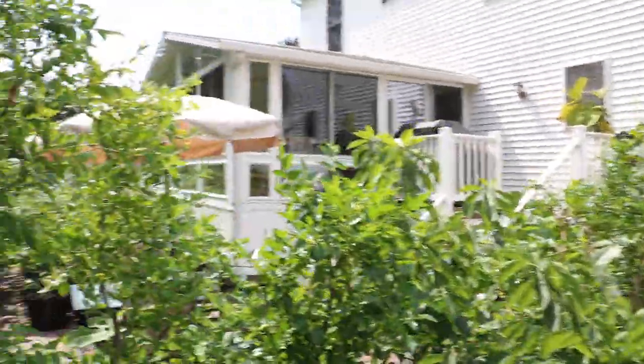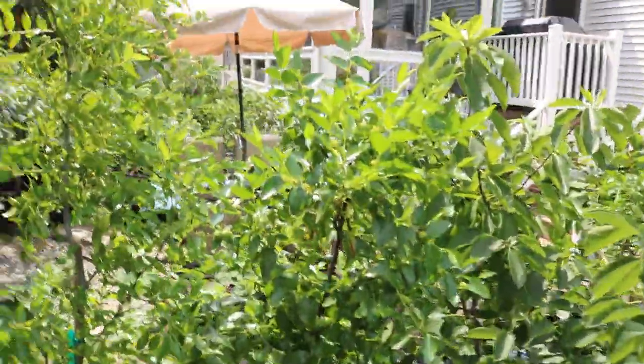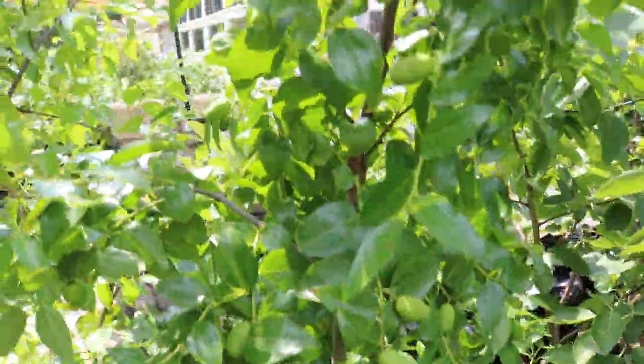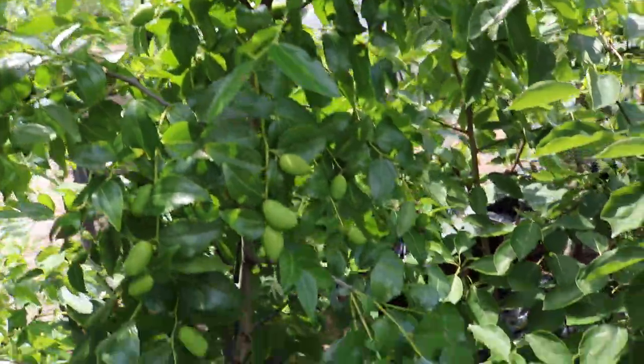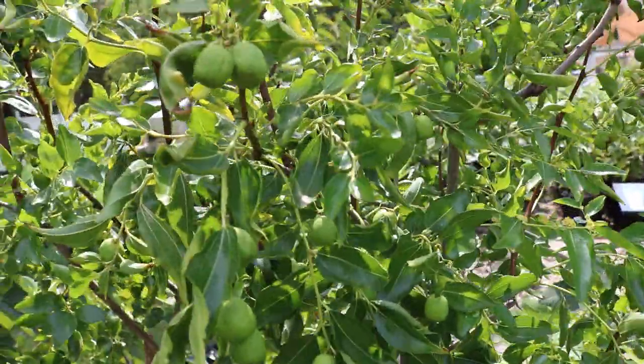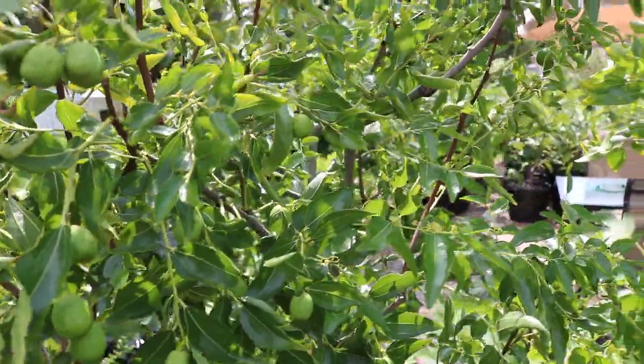These trees really have just been rock stars. That's just really good fruit set on this particular variety, and I've learned that in containers to keep their fruits they really need a lot of water.